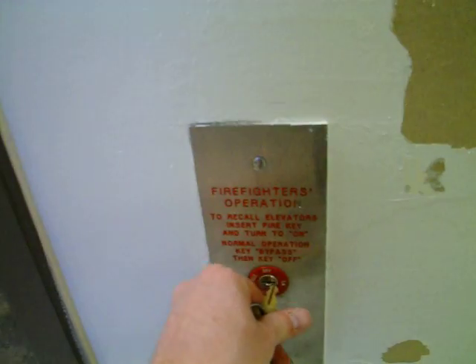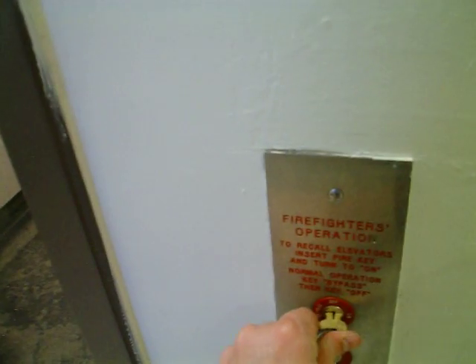Come out here. Move it to bypass and then off. Oh my God.